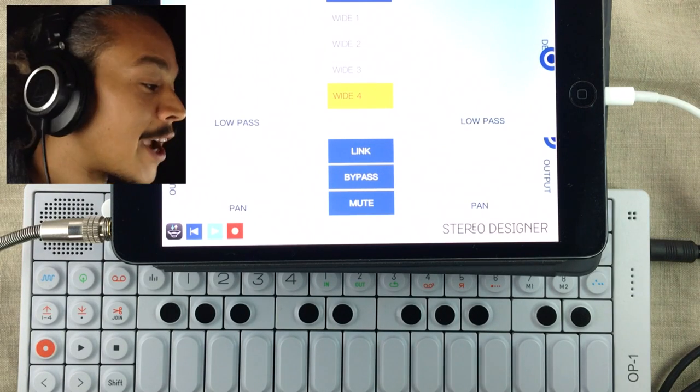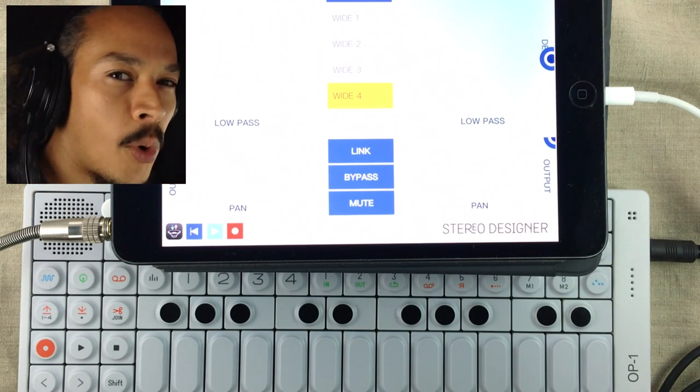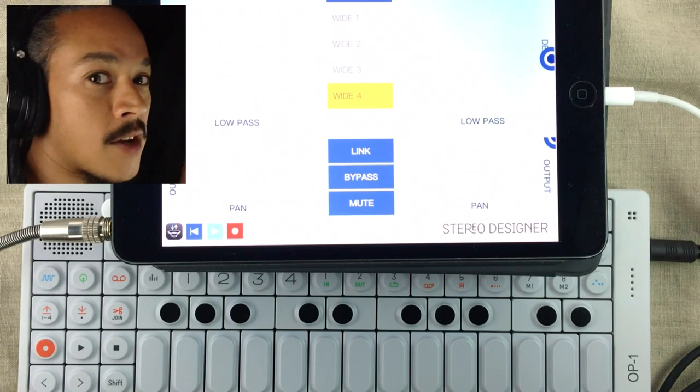It's a little bit wider and I'm liking the soundscape so far. Now I needed something more to make this really epic.